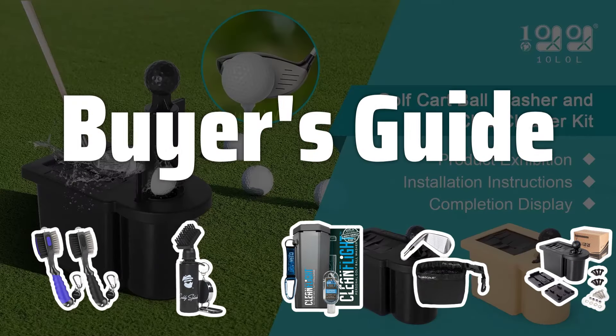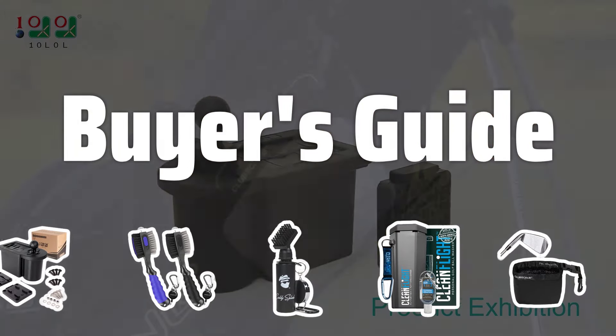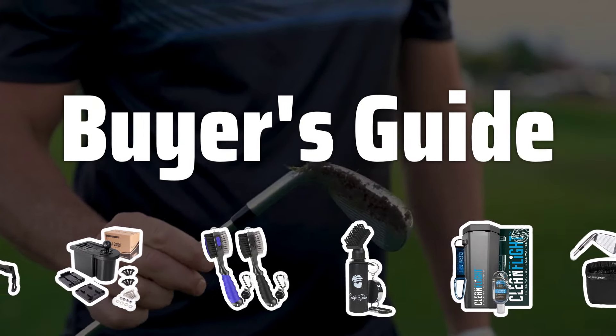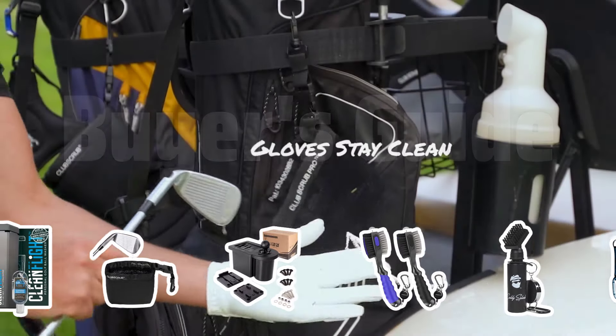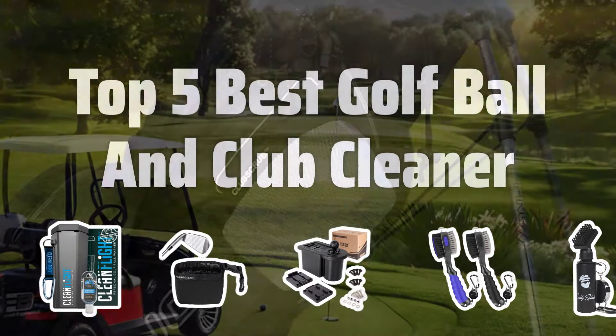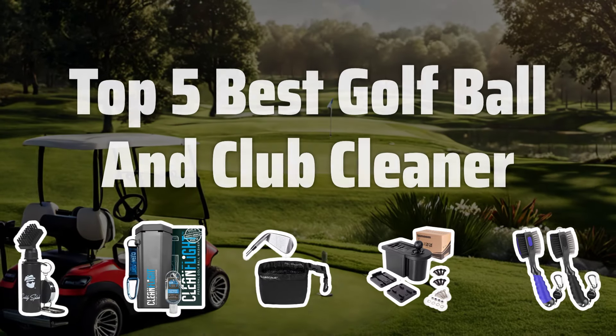Welcome to Buyer's Guide. The best golf club bag accessories is probably one of the most essential equipment for any golfer. Today, I'll be reviewing the top 5 best golf ball and club cleaners to help you keep your gear in top condition on the course. Now let's take a look at the top 5 best golf ball and club cleaners we chose for you.